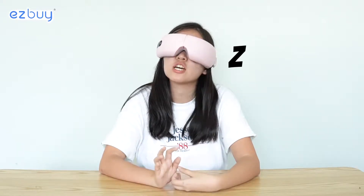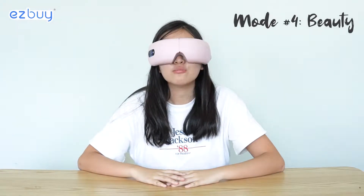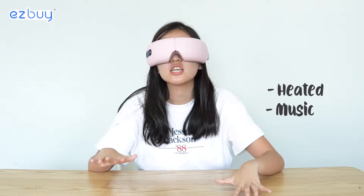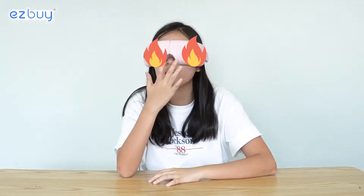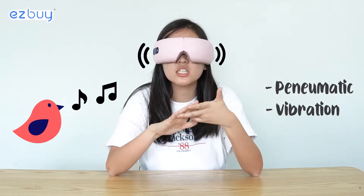Now we are on the beauty mode. The beauty mode is just heated with the calming bird chirping music, and it doesn't have the air pressure or massaging — it's purely heating your eyes, which I believe is for eye bag reduction. Now in the everything mode, it has air pressure, vibration, music, and heat — all in one.